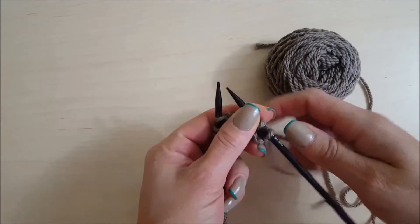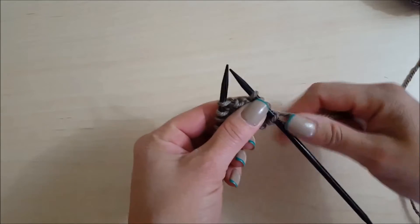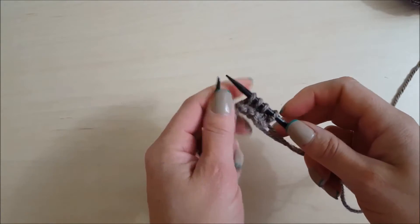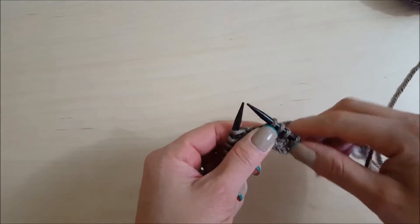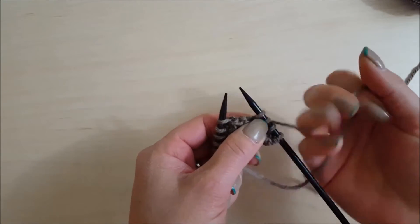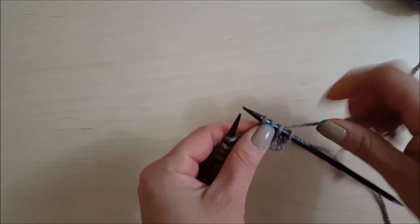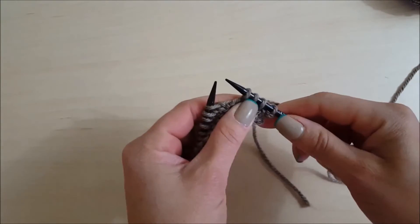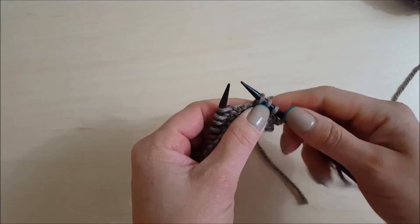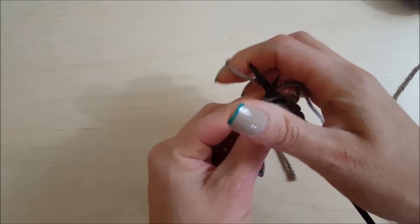We're going to quickly go through a demonstration of all the stitches you'll encounter in the Solaris Shawl. I have my pattern up on my laptop off-screen, and I'm going to start in the abbreviations section. Obviously the first thing listed is K for knit — everyone knows what a knit stitch is. If you need a reminder, it's just this: easy enough.